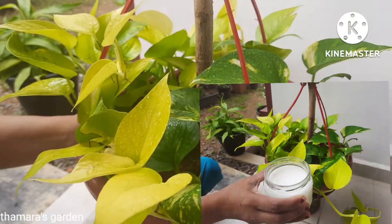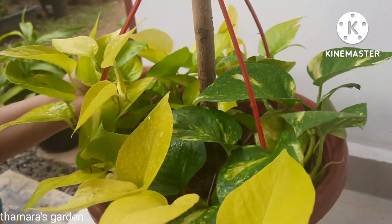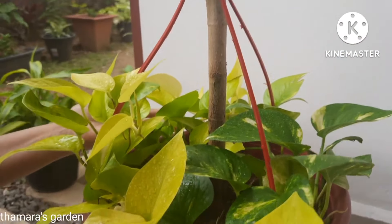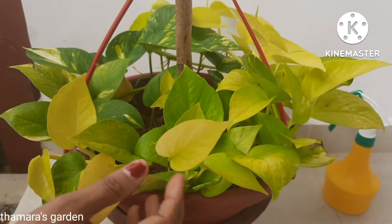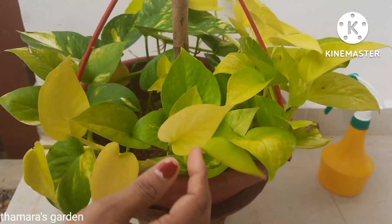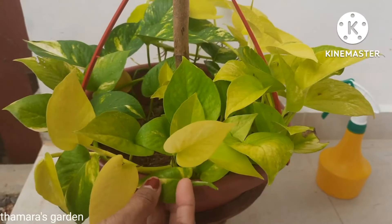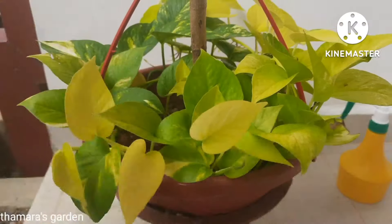Today I'm going to give you some amazing tips and tricks on how to grow the money plant faster. Watch until the end because I'll be sharing a special tip and trick to grow this money plant fast. You can apply them to your plants as well and make your plants grow healthier and faster, and see how amazing these plants will grow in a quicker time.